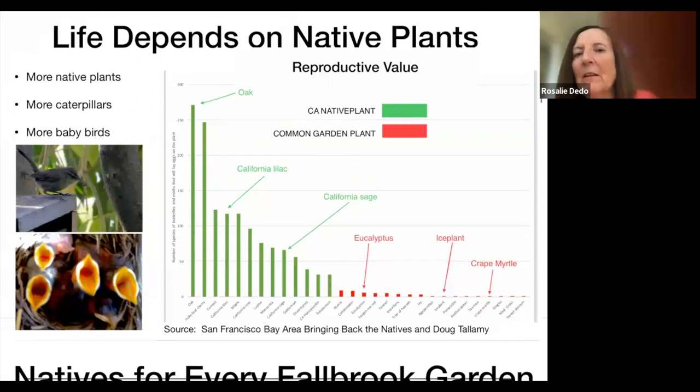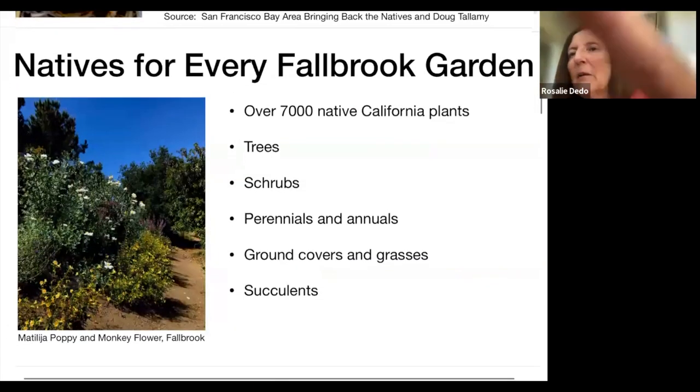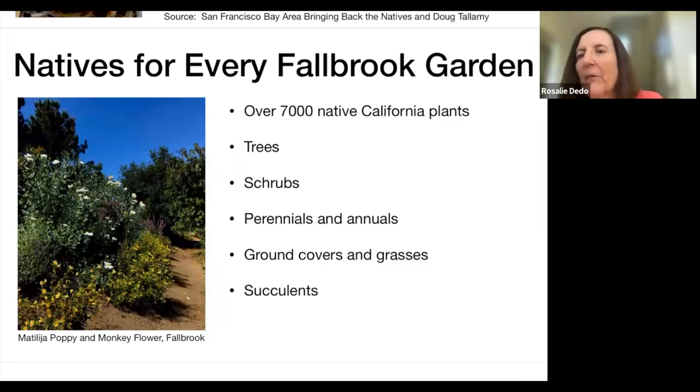Now for the fun part — all the plants you can choose from for your garden. As mentioned, there are over 7,000 native plants, and you can find trees, shrubs, ground covers, succulents — whatever is unique for your garden, there's a native plant to fill that niche.